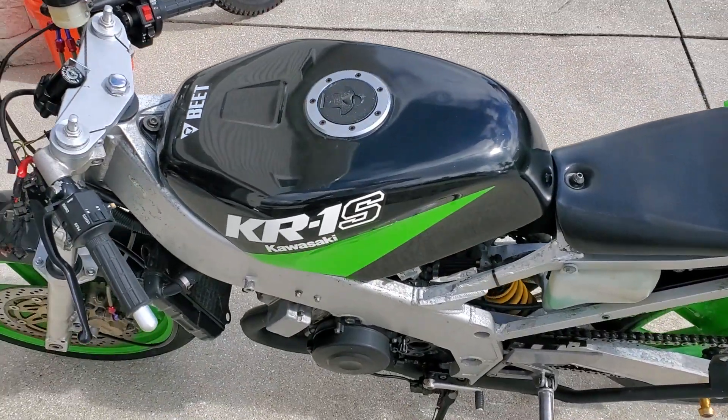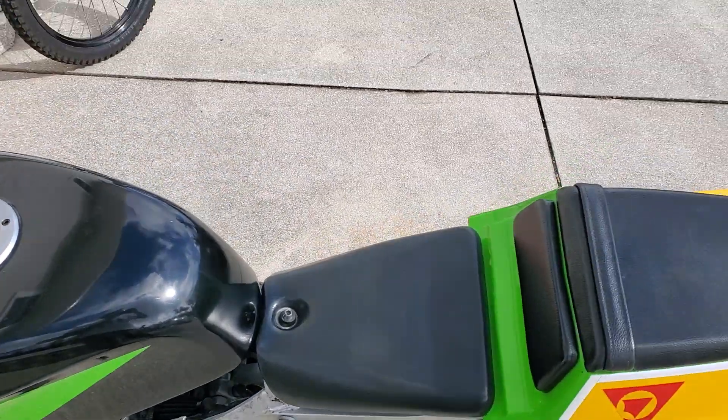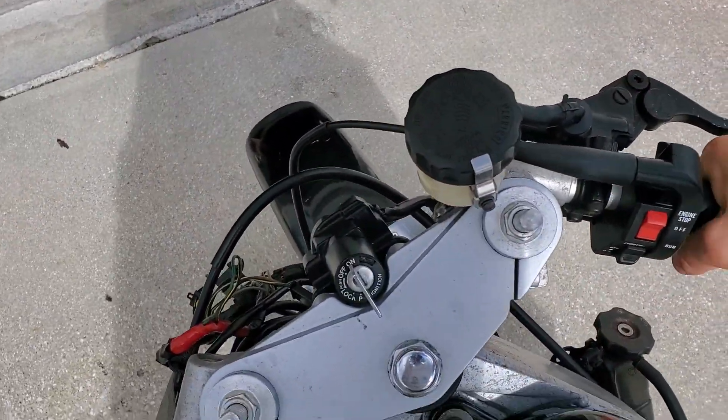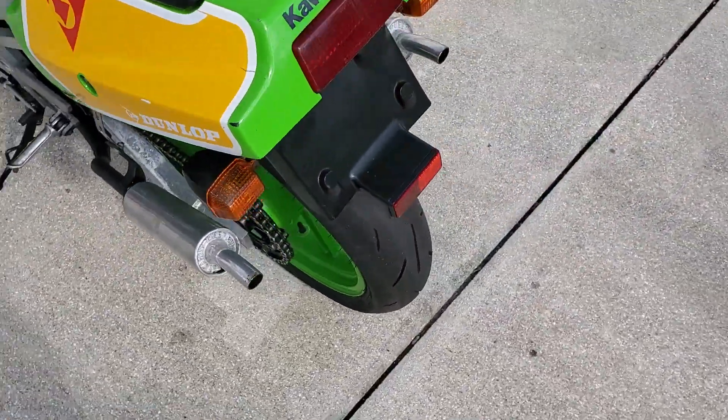I figured I'd make a quick video of the Beast. This is the KR1S and she's running amazingly well after sitting forever. I finally got her running sometime before the hurricane, but I've just turned the gas off, so I'm just draining her out, but she's running really well.